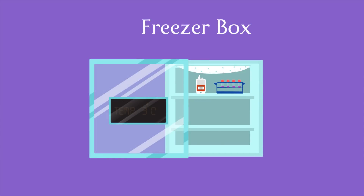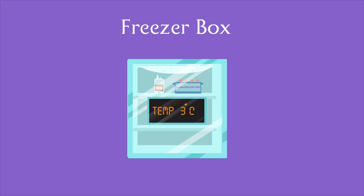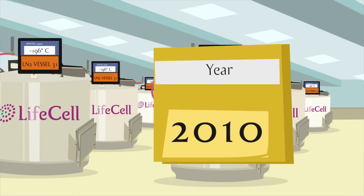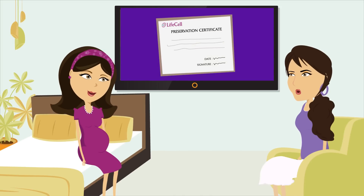Using a special type of freezer, stem cells are slowly frozen to an ultra-cold temperature of minus 196 degrees centigrade. The multi-layer power backup systems and liquid nitrogen ensure uninterrupted cryopreservation of your baby's precious stem cells for decades. A preservation certificate is sent for your records.